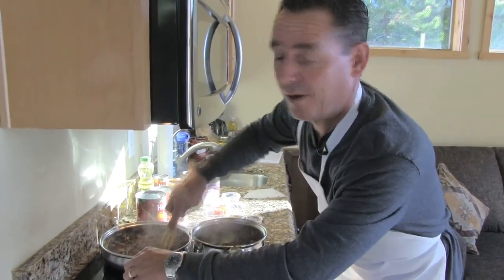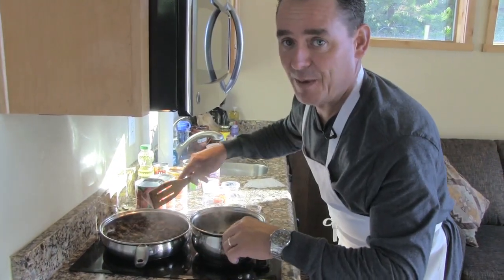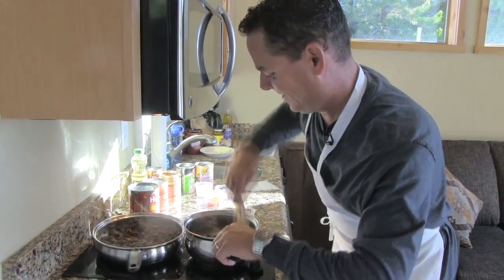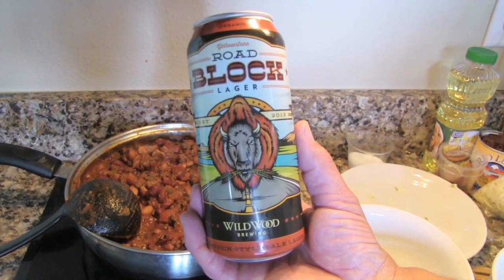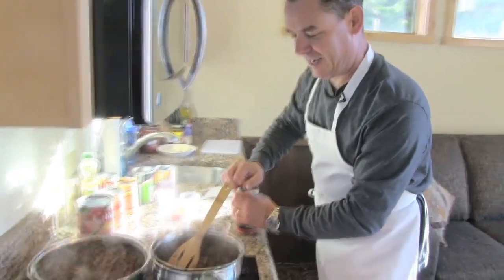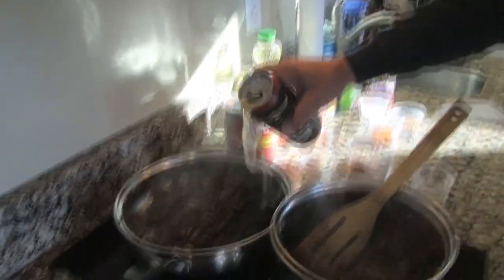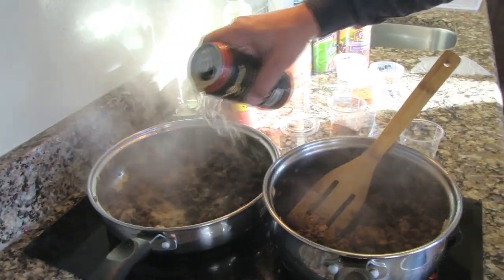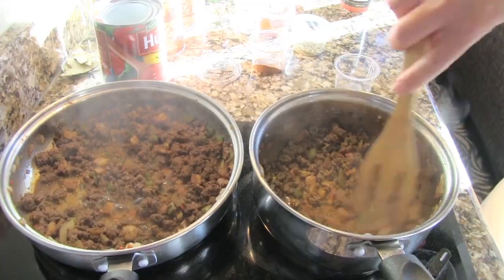This would be a great dish to make while you're here in the cabins. You can use it to top off some nachos and maybe for the morning make some chili omelets. I'm gonna deglaze these pans with a little bit of beer — this is a Yellowstone Roadblock Lager, but you can use any beer you like. Probably about half a cup in each. Beer and chili!